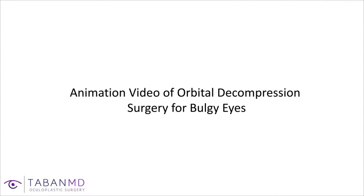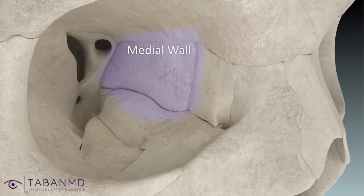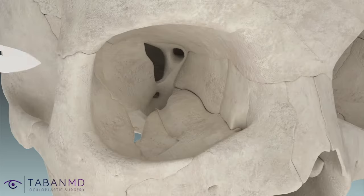This is Dr. Tobon, an oculoplastic surgeon. I'll discuss orbital decompression surgery for bulgy eyes. An animation video shows the safe walls of the orbit, or eye socket, involved in orbital decompression surgery — namely the medial and lateral orbital walls.